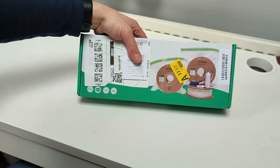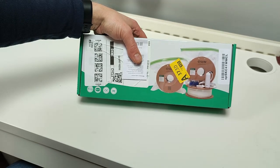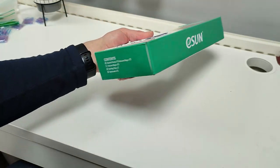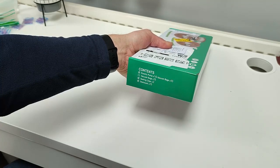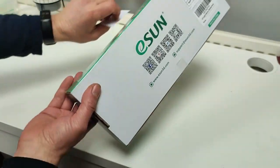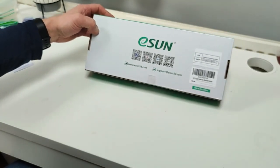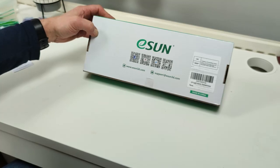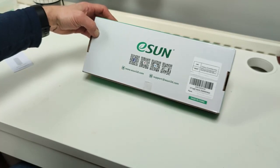Today I'm going to unbox and go through the pros and cons of the ESUN vacuum kit pro 2. It's an electric pump with 10 vacuum bags, two sealing clips, and 15 pouches of desiccant. This is used for keeping 3D printer filament dry in between uses — it helps extend the life of your filament and stops stringing, blobbing, things like that. It's from Amazon and currently on sale at $18.99.